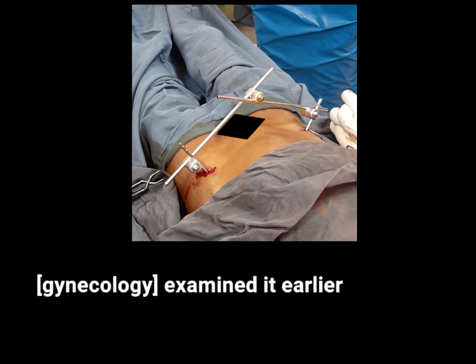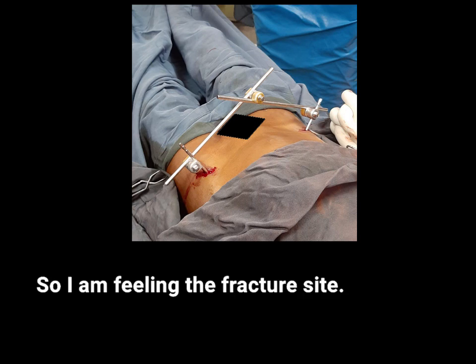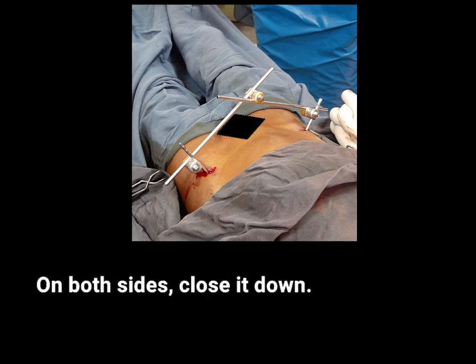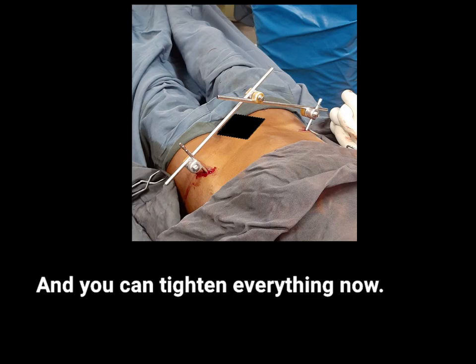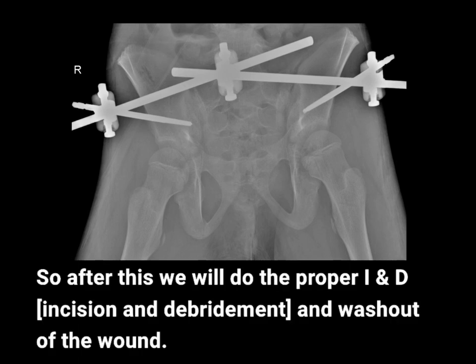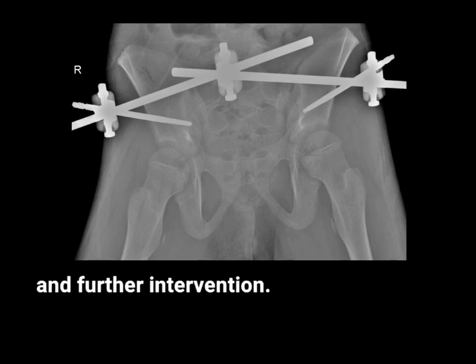In this specific patient, the traumatic wound was examined by gynecology earlier and they were able to reach the fracture site. So I'm feeling the fracture site here. Since this is actually open, the gap right here has to be closed down — close it down on both sides. My finger is feeling the reduction here. A little more — there you go, now it is closed and you can tighten everything. After this, we'll do proper irrigation and debridement and washout of the wound, and the urology side will continue with their examination and further intervention.